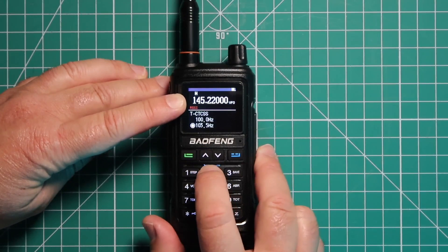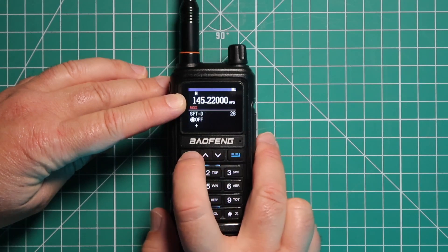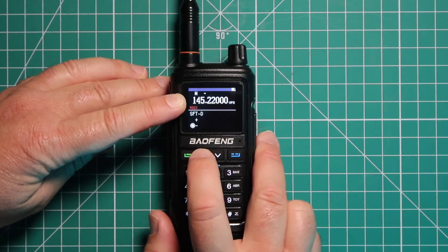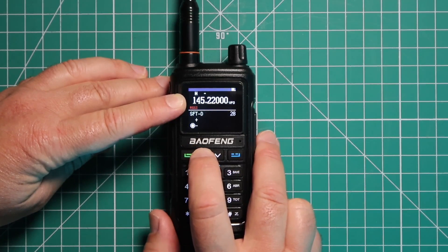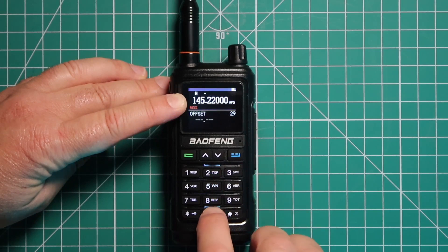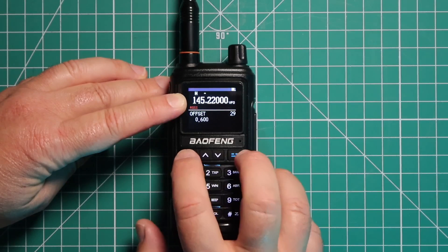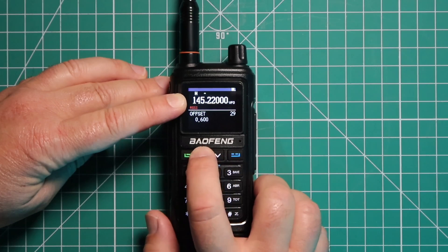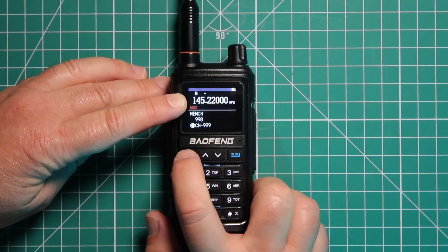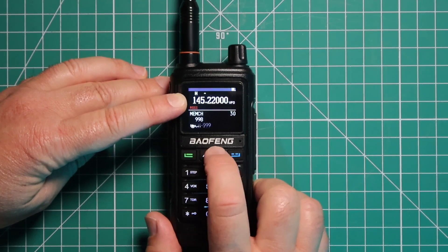Then we're going to menu item number 28. We're going to set the direction — we want negative. Then we're going to menu item number 29 and we want .6. Then we're going to pick the memory channel on menu item 30, and we want number 15 for that.